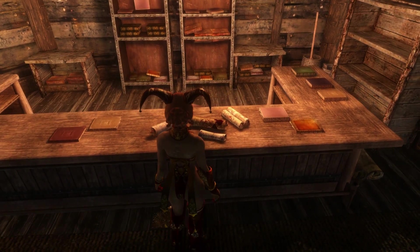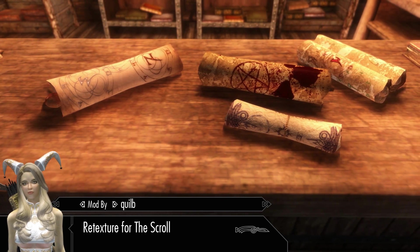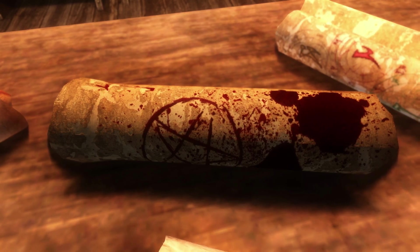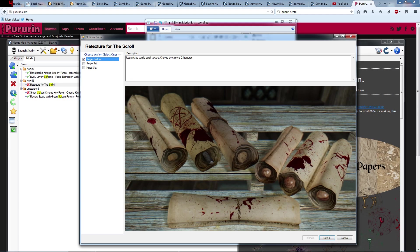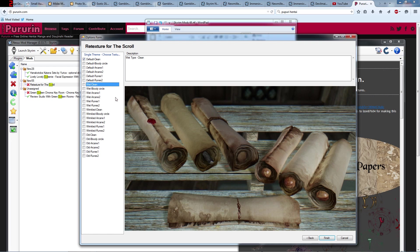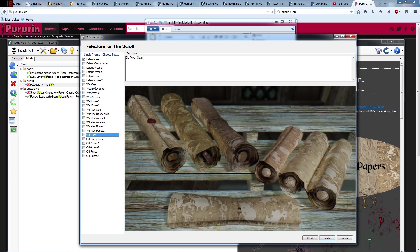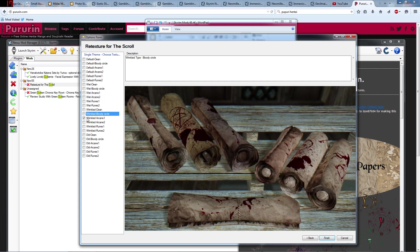Here we are — a nice pile of scrolls. Ray Textures for the scroll by QLB introduces a way to tweak scrolls the way you'd like. There are 4 paper textures for the scrolls and 5 different patterns for the paper. The first choice is single textures — we can choose one paper texture such as default, wet, wrinkled, and old. For each paper texture we can choose which pattern to use: blood pattern, arcane 1, arcane 2, ruins 1, and ruins 2. So we have over 24 choices here.